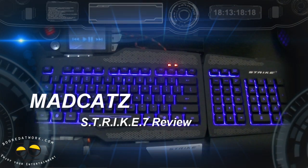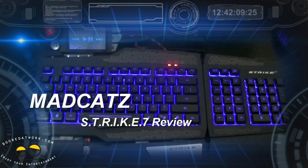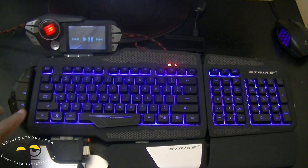Hi everyone, this is Sam for BoardAtWork.com and today we're taking a look at the Mad Catz Cyborg Strike 7. This is actually their premiere gaming keyboard, and if you were following this site a few weeks ago you would have seen the unboxing for this. This actually comes broken up in parts. I did promise after doing the unboxing that I was going to put it together, use it for a few weeks, and let you know what my actual impressions were.